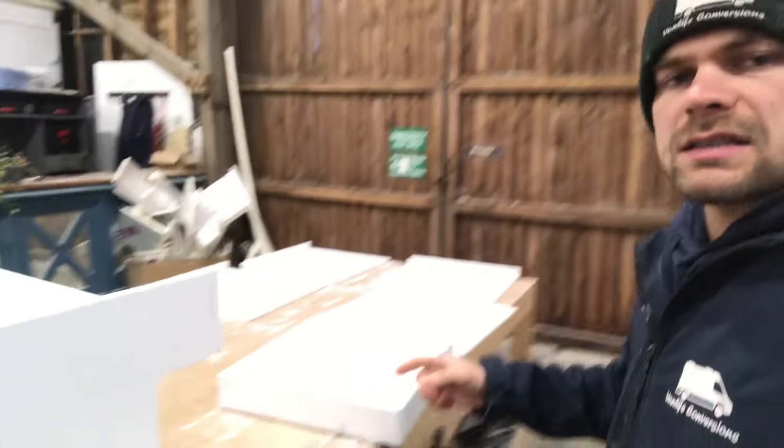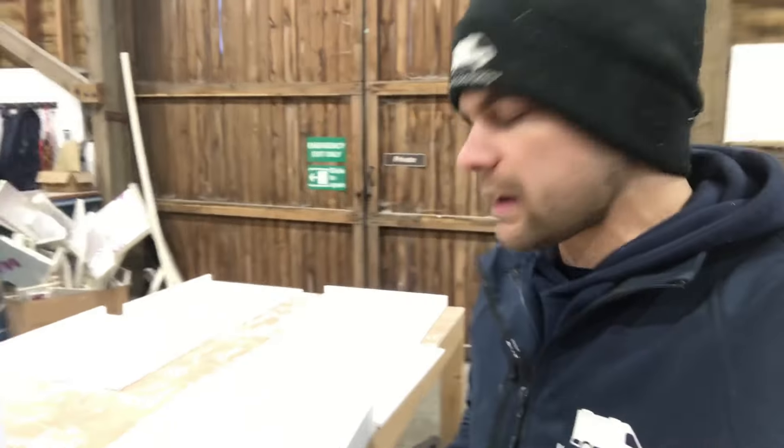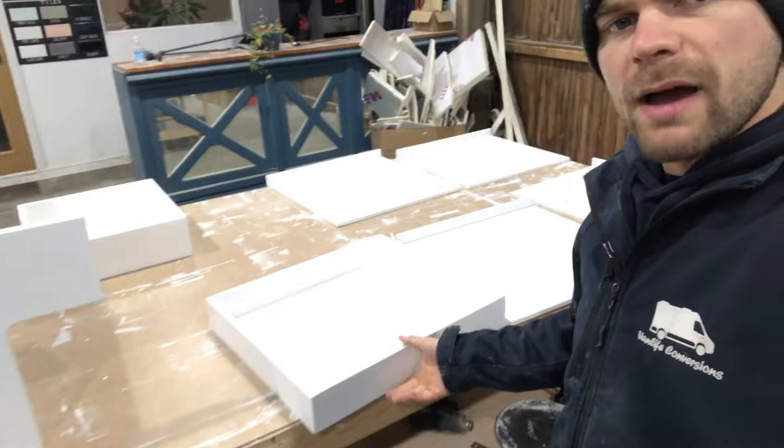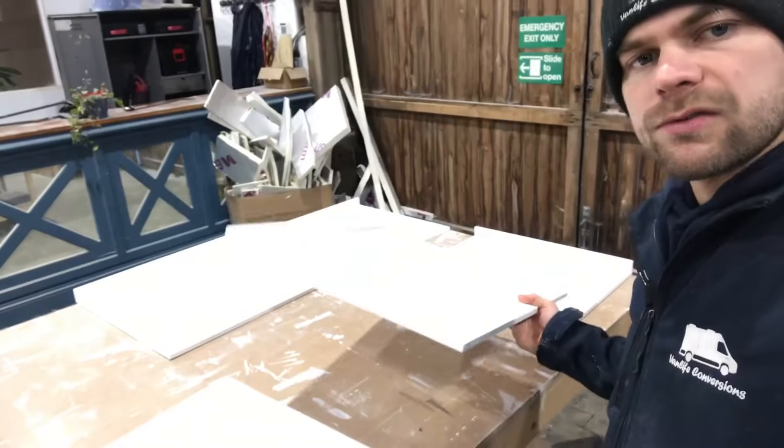We've got on this table here one of the box seats that's all top coated ready to go back in and have the electrical unit, power management system and the chargers installed — we'll be doing that this week, connecting up all the chargers to the battery bank. We've got the boxes made and painted for the cutlery units and the shelves for the wardrobe.